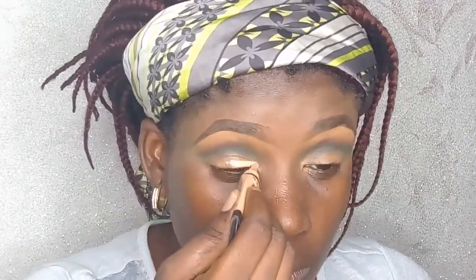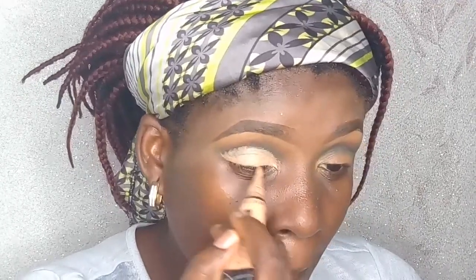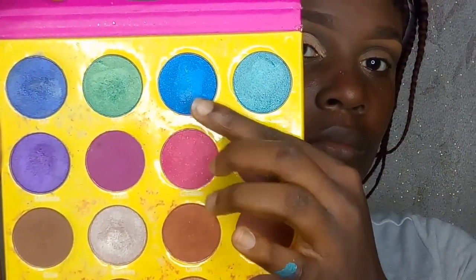Going in with the LA Girl concealer in the shade Creamy Beige — I wanted a very light concealer to help pop the lid color. The first lid color is a lovely blue shade from the Juvia's Place palette, and I'm applying it with a flat eyeshadow brush starting from my inner corners.